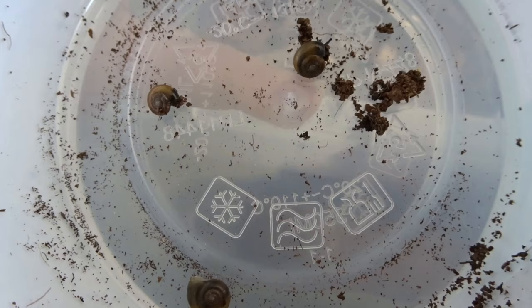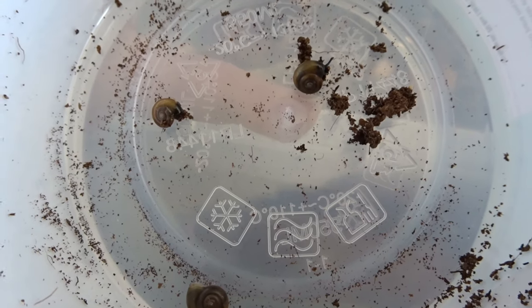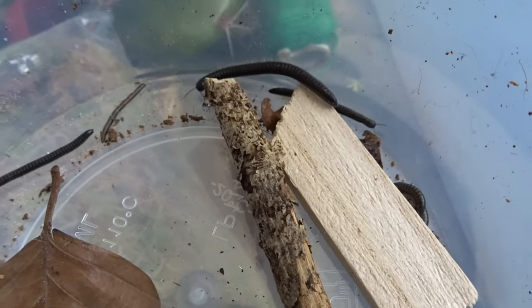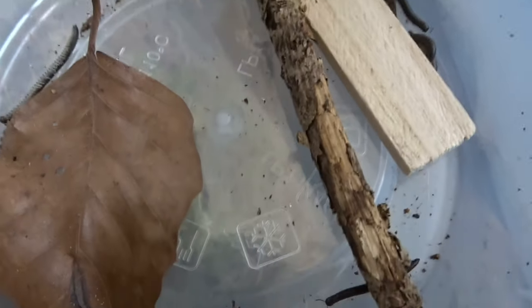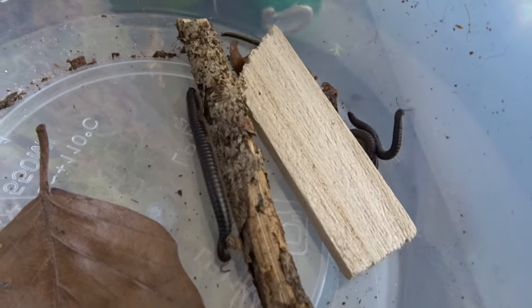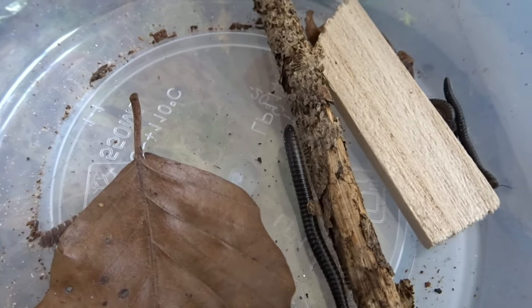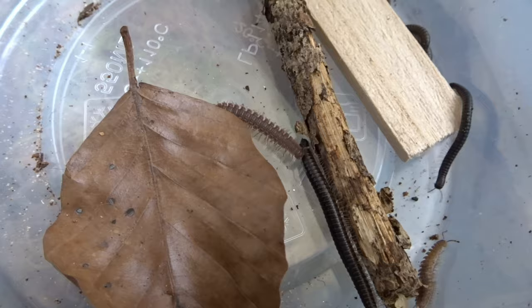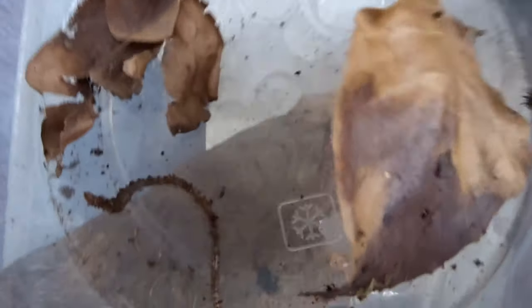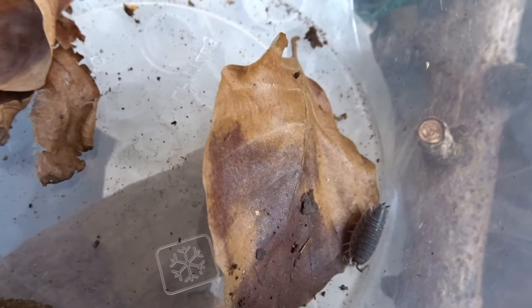Now we'll let you see what we have all together — we'll show you in these little tubs here. We found three snails, ten black millipedes and three tractor millipedes. We have one worm and one woodlouse.